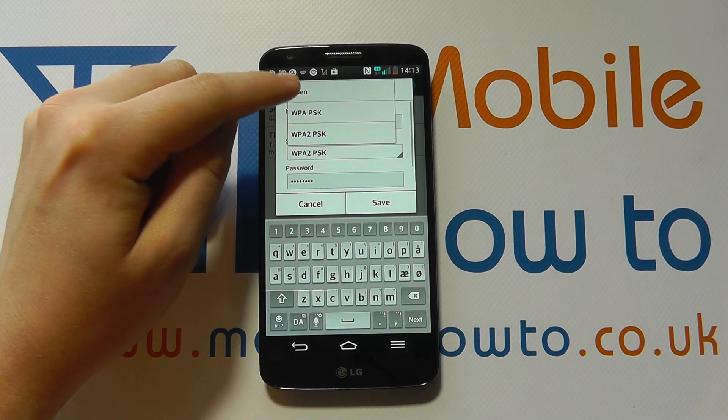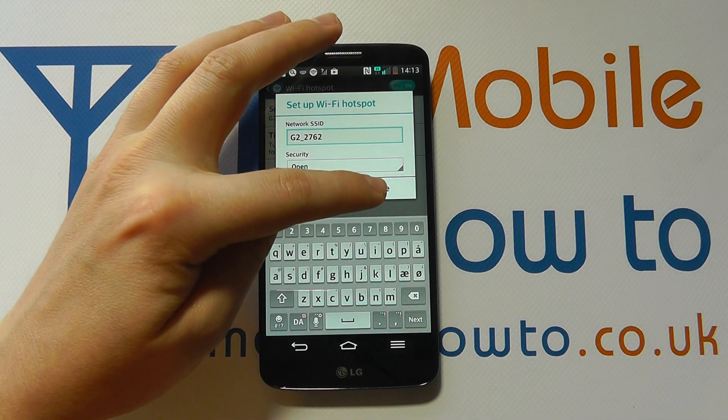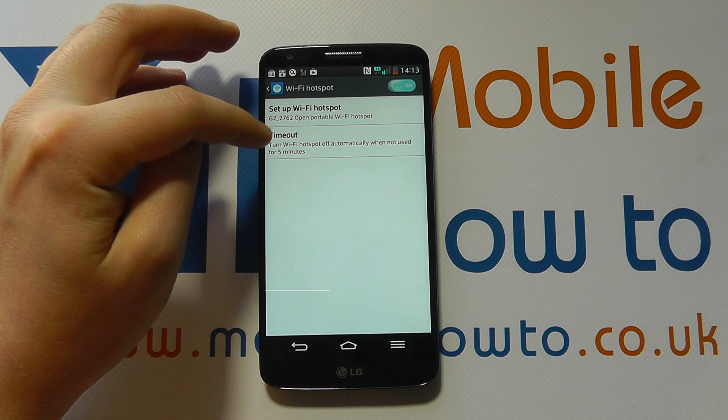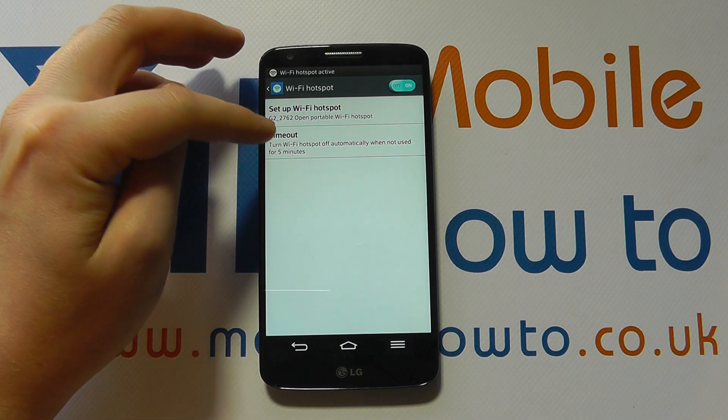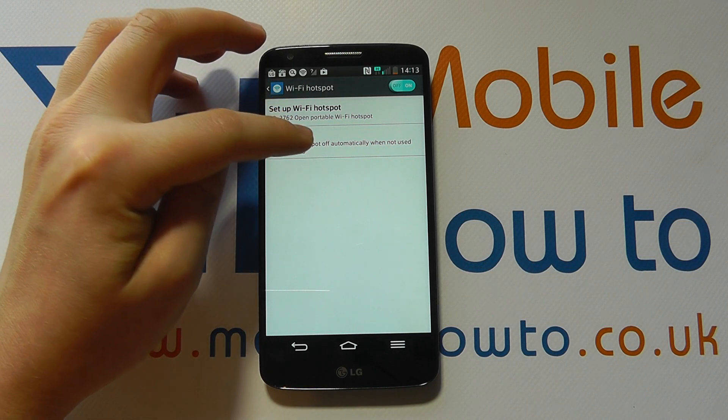I can change the security to possibly open so anybody can connect to it. I can click save and I can also select timeout, so if nobody is connecting to it, it turns itself off automatically to save battery life.